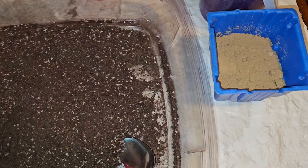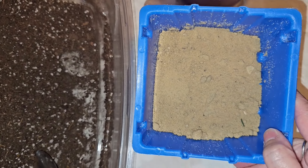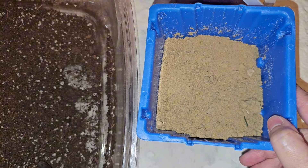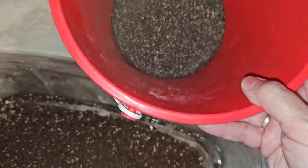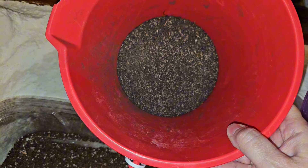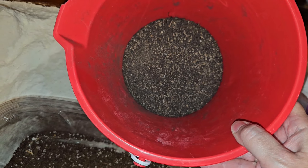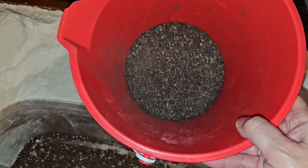This dirt is sand that I collected from a sand pile down the road, and I also got this other kind of dirt from the same area — it was just a different pile. I didn't get a lot of this because it was loaded with debris and hard to grab, so this is what I got out of it.